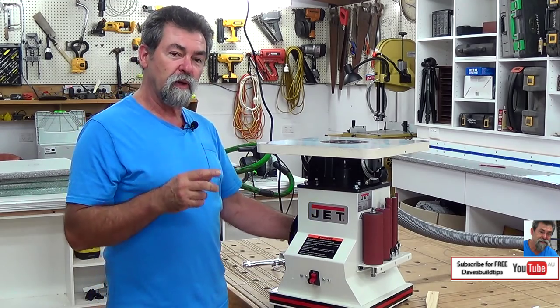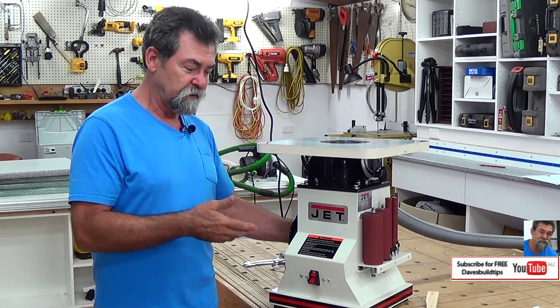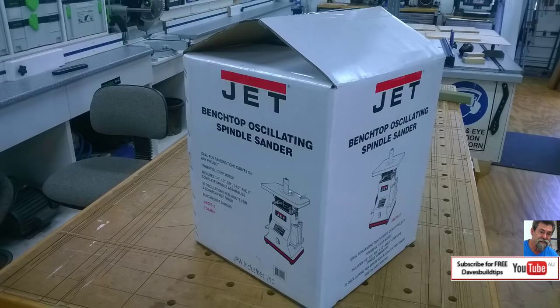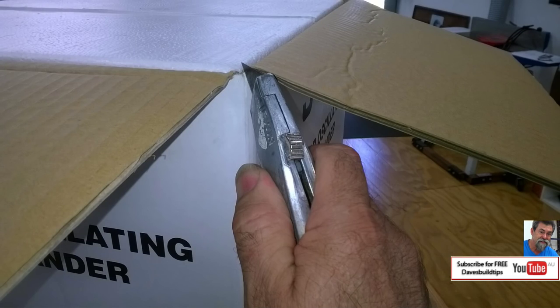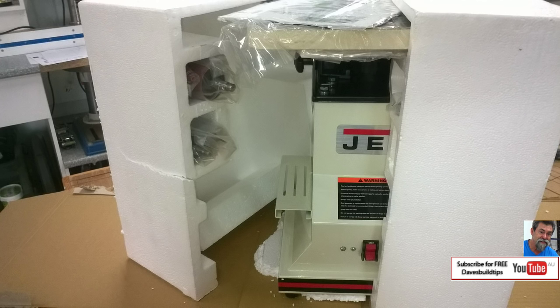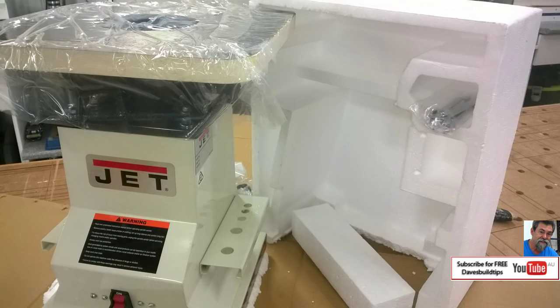I'm going to go through the unboxing and assembling it — it's really, really very easy. This is a very basic machine. The box they say to keep a hold of just in case you need to use it for anything further down the track. I sliced all four corners and flat packed it so I can use it further if I need. The polystyrene packing is like a sandwich — it just encases the machine. And inside each of those sides of the polystyrene are the bobbins, and on the other side are the spanners.